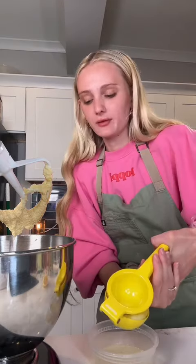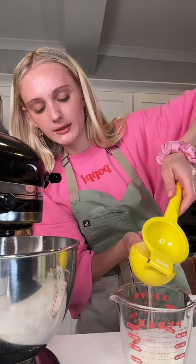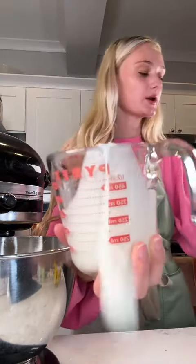Half a lemon's worth of juice — there it goes. Next is buttermilk. I don't have buttermilk so I'm gonna show you how to make it if you don't have it. The recipe calls for half a cup of buttermilk, so I'm doing half a cup of milk and a little bit of lemon juice. Mix it up and it starts to get thick like buttermilk, because it is buttermilk. There you go — now you know how to make buttermilk.